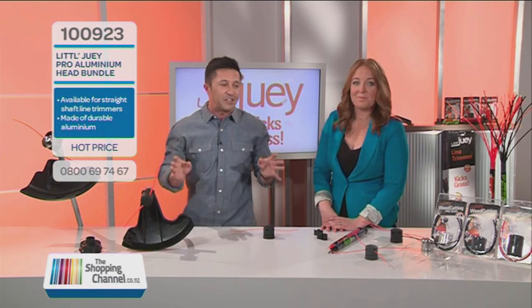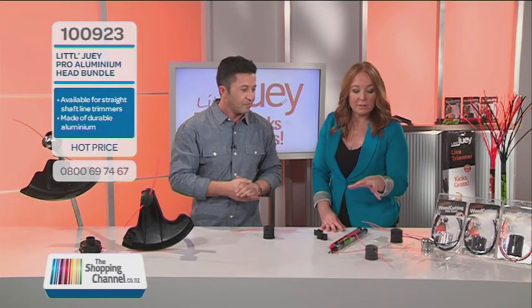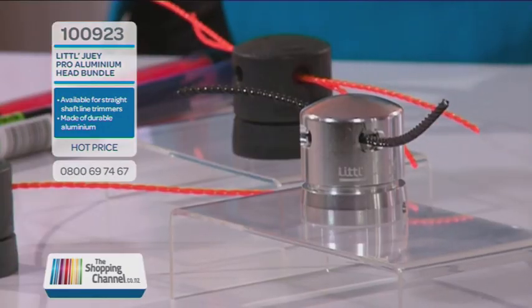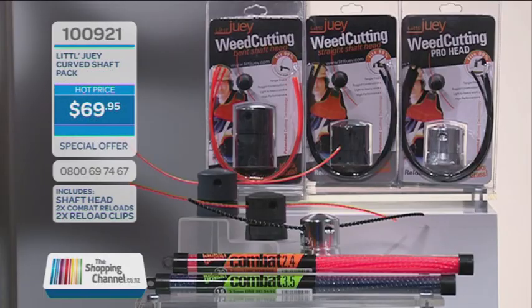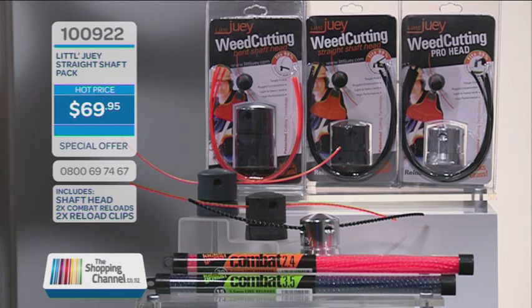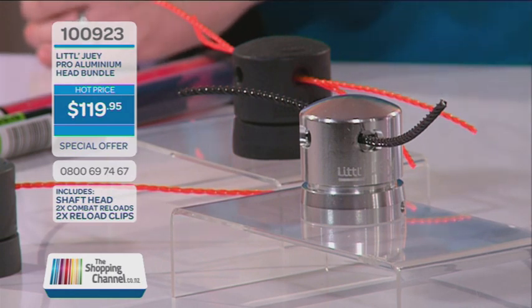How much are you going to pay for these? There are three different types of heads. There's also an aluminium one — the aluminium head is for your straight shaft line trimmers, because they tend to be more heavy-duty. It's probably more for professionals or people that spend a lot of time doing a lot of cutting, because it's made of indestructible aluminium so it's going to last. The Little Dewey Curved Shaft Pack is only $69.95 and you get the head, two Combat Reloads and the clips. The Straight Shaft Pack is item number 100922, also $69.95. The Little Dewey Aluminium Pro Head is item number 100923 and it's only $119.95.